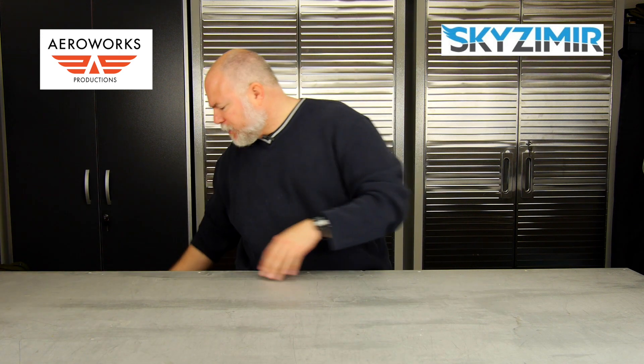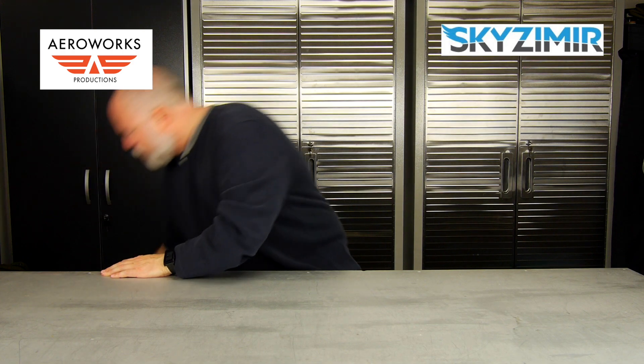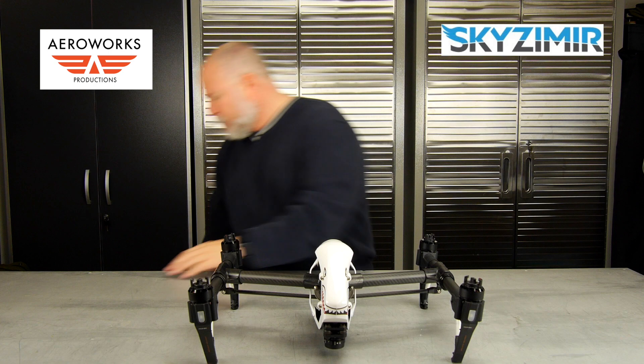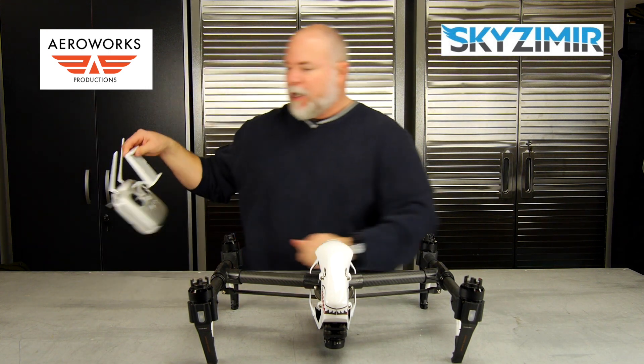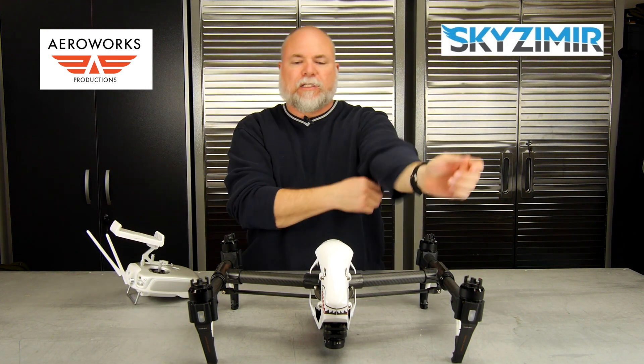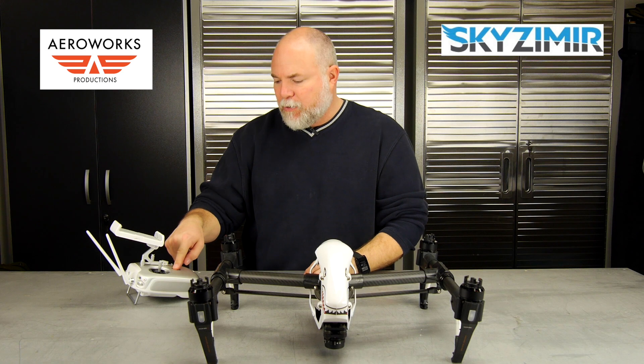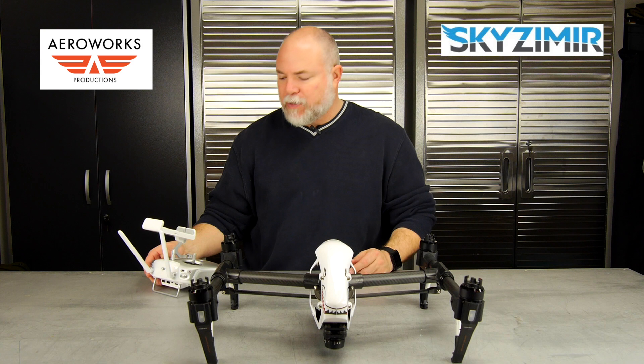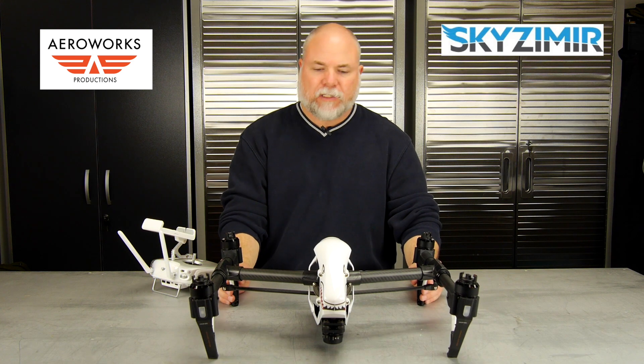There are a few things you're going to need to get started. Obviously you're going to need your Inspire drone. You want to make sure you have a battery in there and your props off. You're also going to need your Inspire 1 radio because we're going to have to transition the gear. The gear needs to be in the down position to install the system.